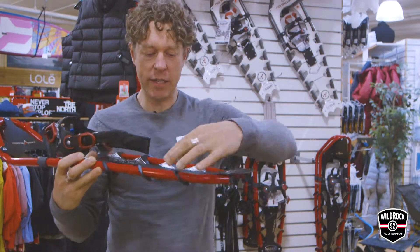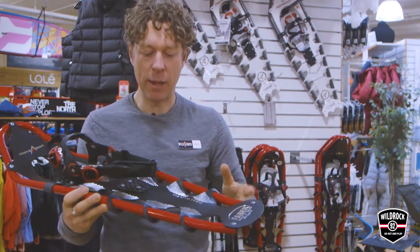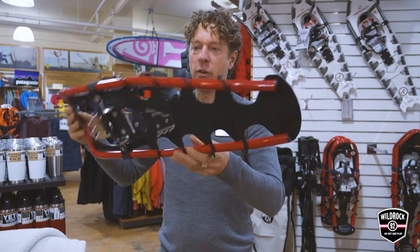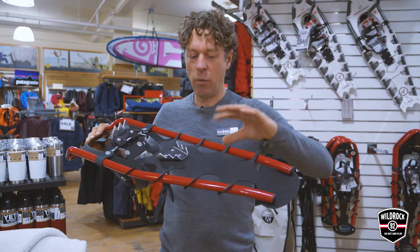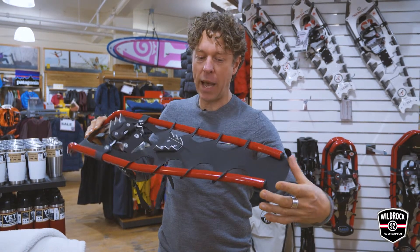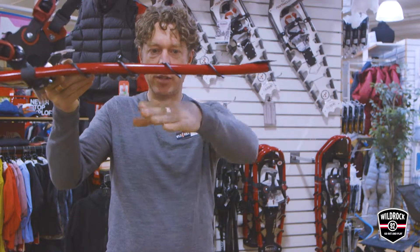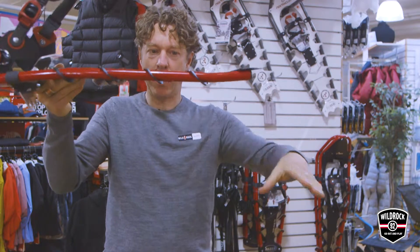Traditionally, a snowshoe has the decking wrapped and riveted — it's an expensive process and it takes a lot of time. This ingenious lad redesigned the snowshoe completely, where the decking slides onto the frame, which is open at the back. It makes it flexible and comfortable, and it gives you fantastic traction because the decking actually becomes part of the teeth in the snow.